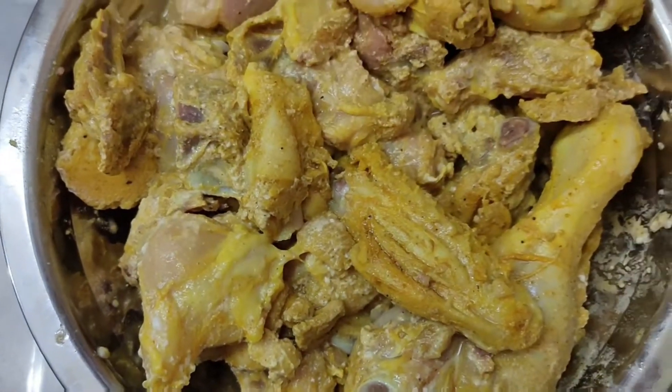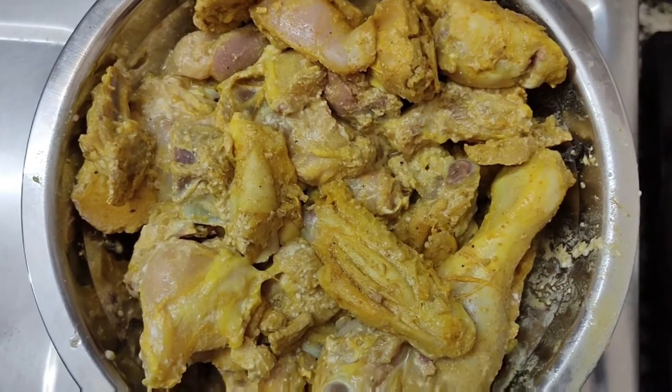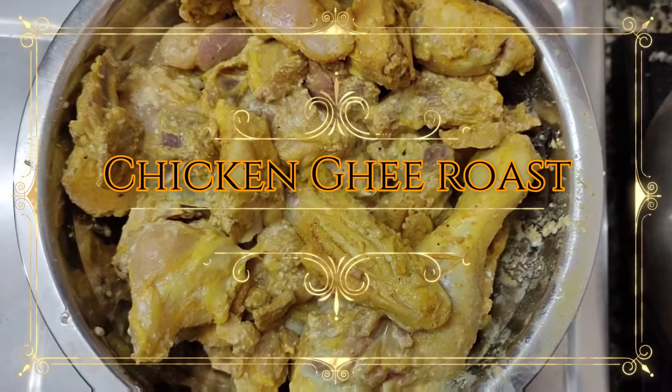Hi friends, welcome to Liyas Samayal. I'm going to talk about Chicken Ghee Roast.